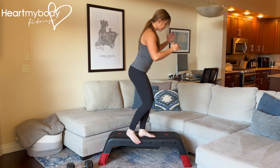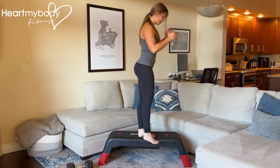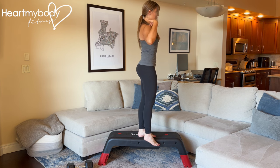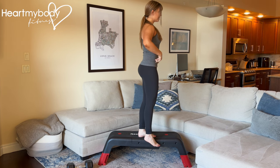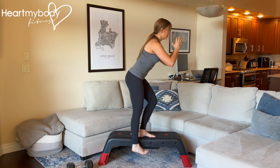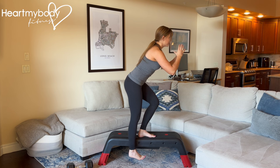Step up onto the side of it with one foot, ready to dangle off. Keeping your hips squared, shoulders squared, core engaged, sit your hips back into an imaginary chair behind you as you bend the knee of your planted foot.